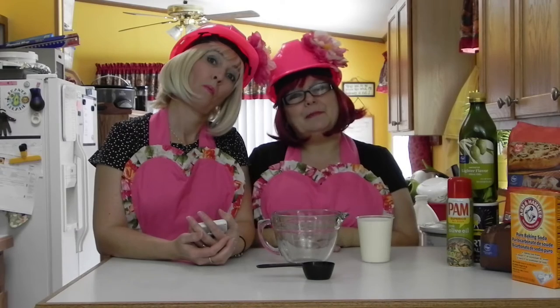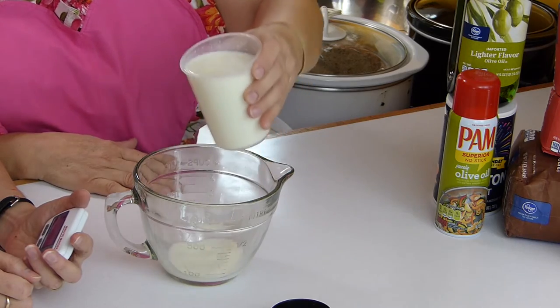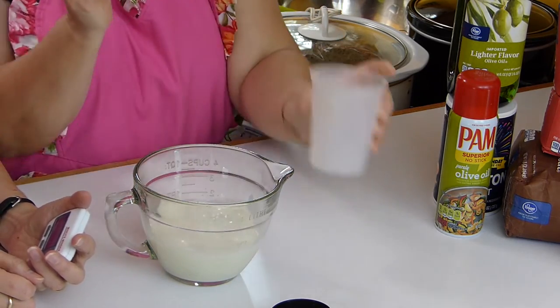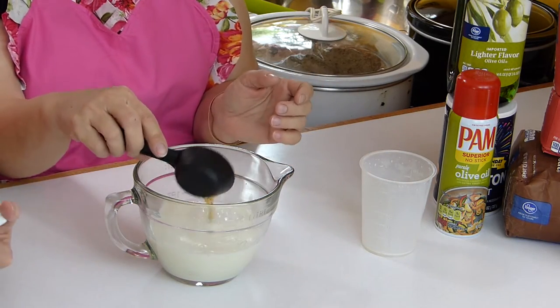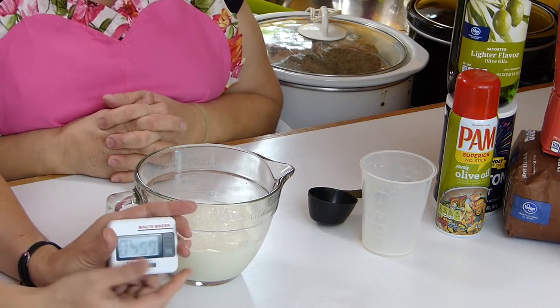Now that we had a crisis of Phoebe knocking over the vinegar — it smells very vinegary in here — nice and clean. You pour the milk into a bowl carefully, and put your vinegar in there for five minutes so that the milk will sour and be ready for your recipe.